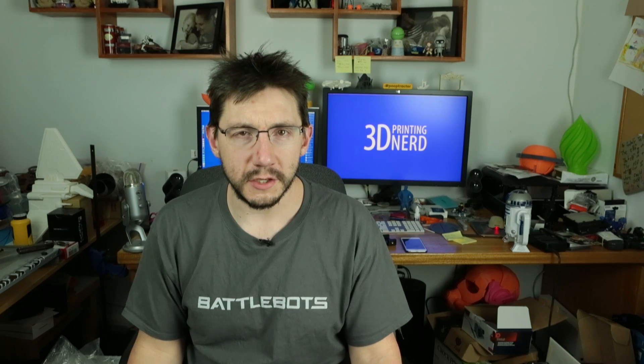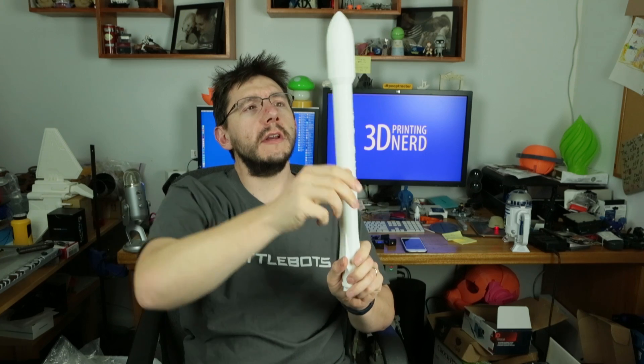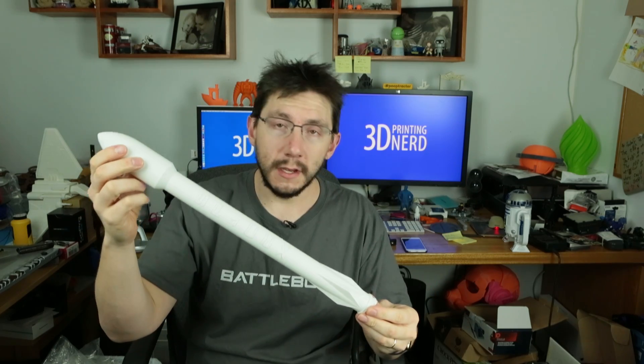The filament was still loaded on my gMax and I wanted to do a quick print, so I printed the Falcon 9 rocket from SpaceX. It turned out great — two or three perimeters, it's nice and sturdy. My friend Lisa just moved to LA; she's incredibly talented with After Effects and motion graphics and she's a big science fan who loves SpaceX. So this Falcon 9 is for you, Lisa. You buy the first round next time we're hanging out and you get a rocket — deal.